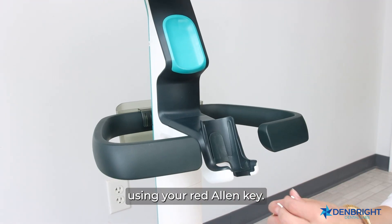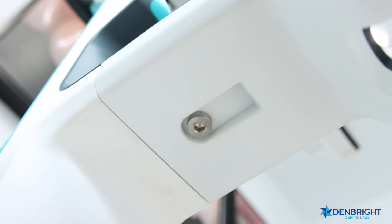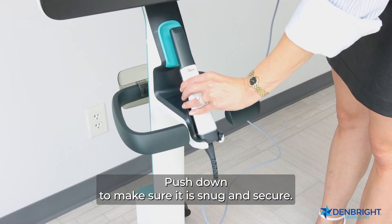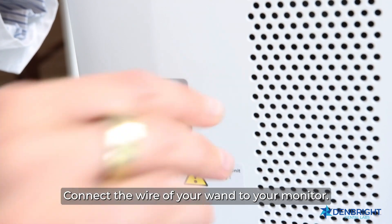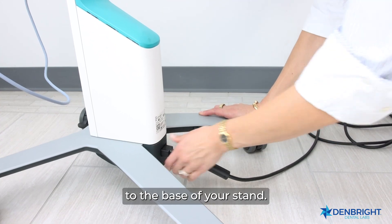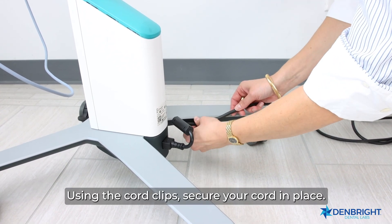Insert and secure your cradle using your red Allen key. Insert the base of your wand into your cradle and push down to make sure it is snug and secure. Connect the wire of your wand to your monitor, then connect your power cable to the base of your stand. Using the cord clips, secure your cord in place.